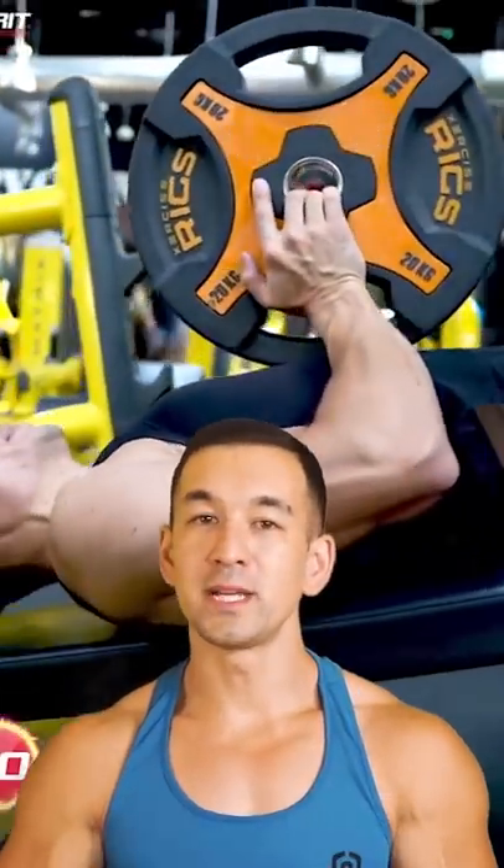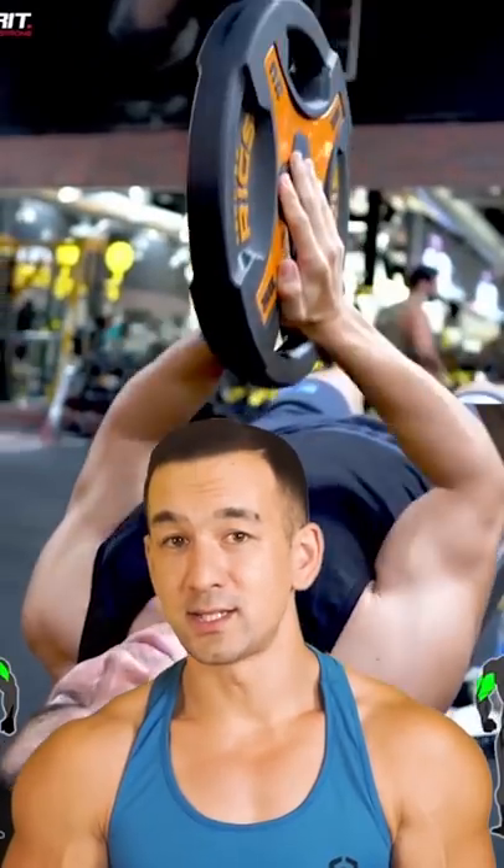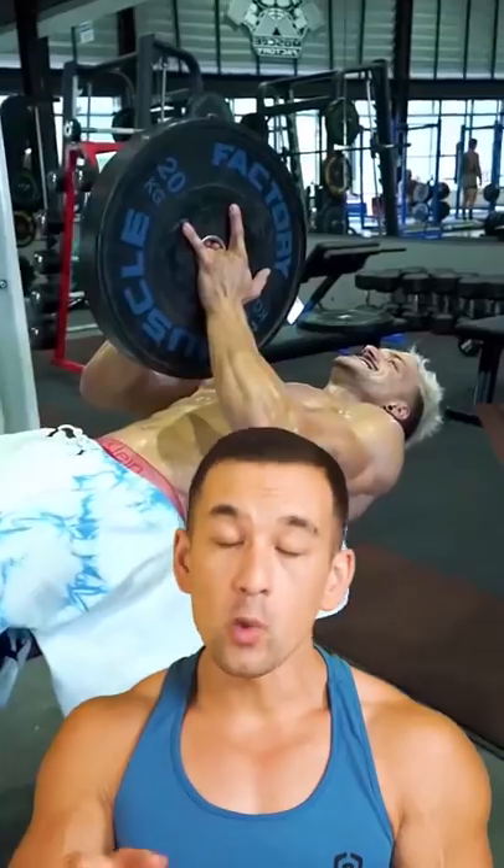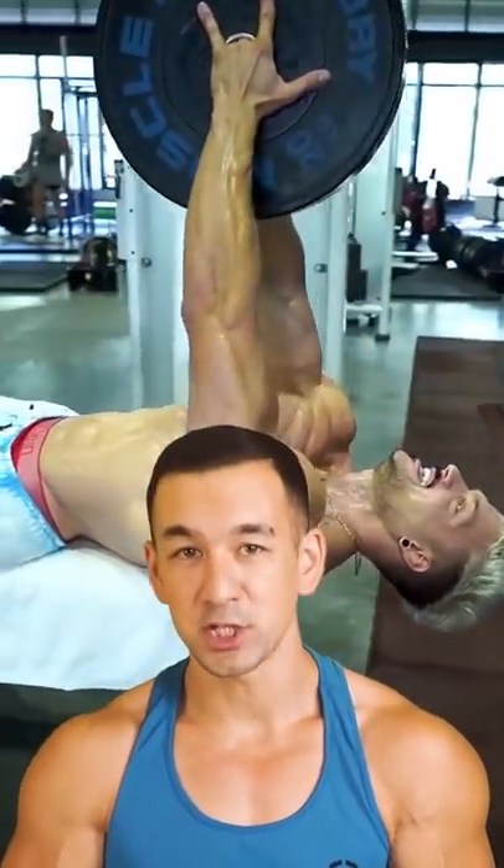Here's one popular social media chest exercise that really needs to disappear. I don't care how many of your favorite fitness influencers post this — no one actually built their chest using pinch presses.